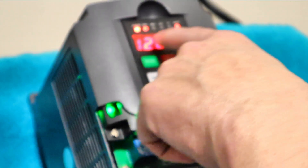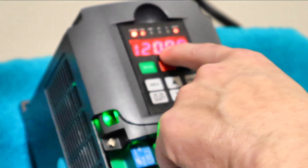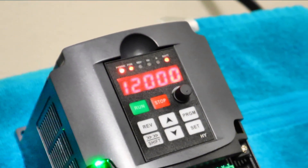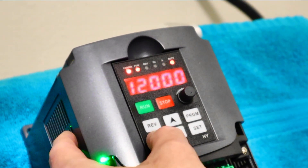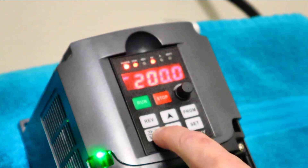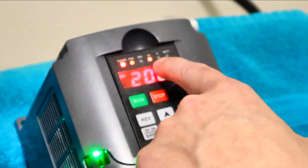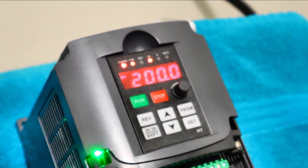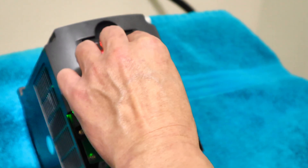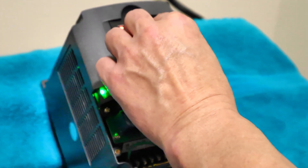Now we're seeing our rotation, which is at 12,000 RPM — meaning we're running at half speed. And that's what most of you guys encounter. If we go over here and hit shift, we're noticing that our hertz is at 200, representing we're at half. So what's the problem? This is the question I get asked.